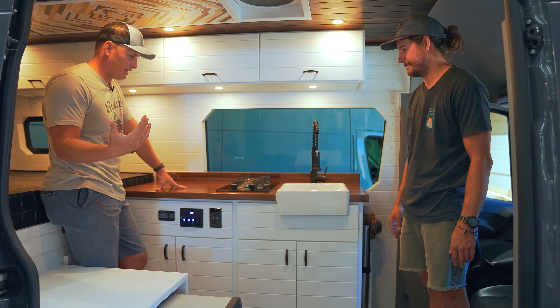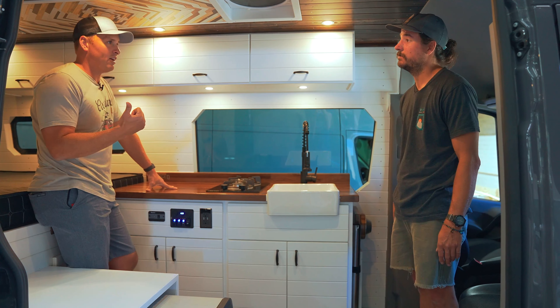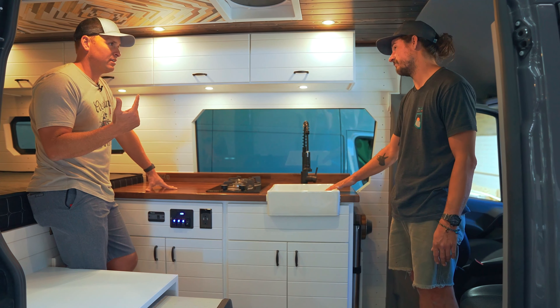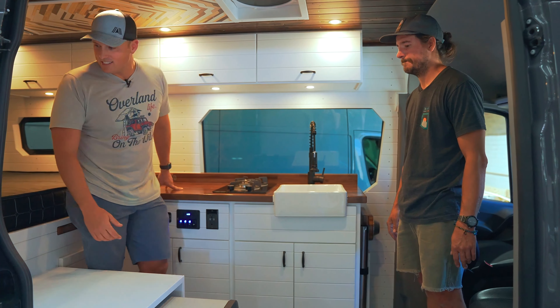What else do we have? How big is the water tank? You've got a 30 gallon freshwater tank, and then gray water is in the sink at seven gallons. Seven gallons — that's super easy to empty in and out. This thing is nuts.